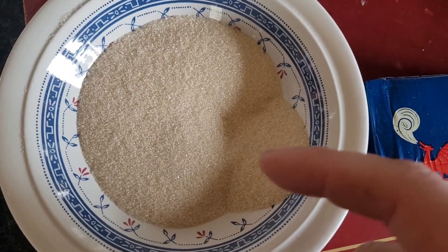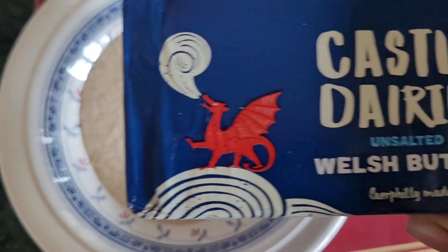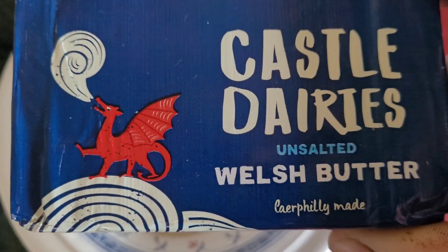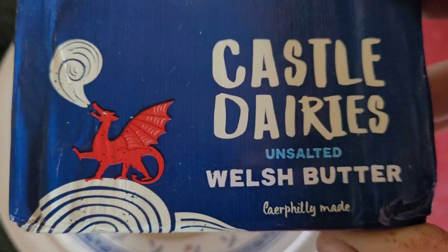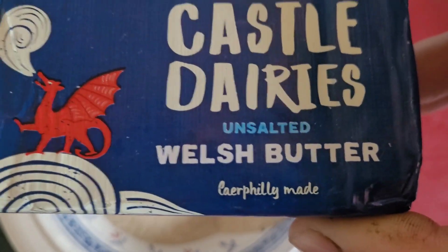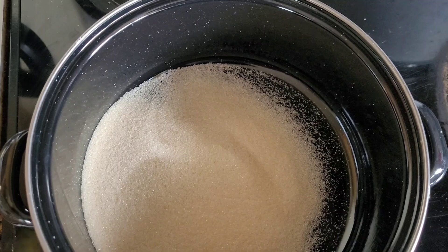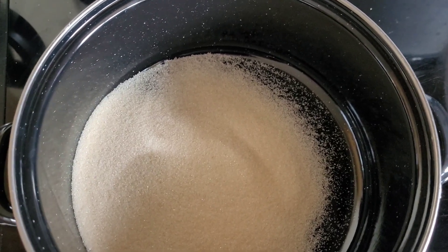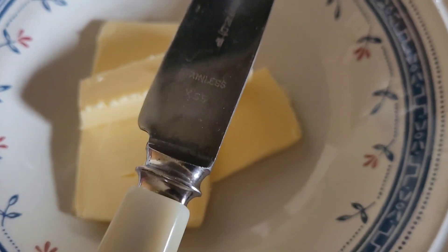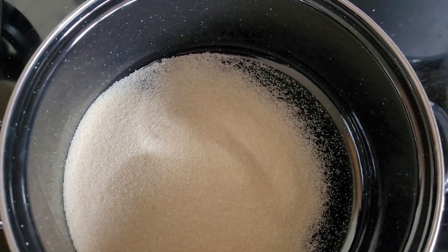We're going to need 100 grams of golden caster sugar, then 60 grams of diced and chilled butter as well, and 25 grams of unsalted butter to melt. Best to be Welsh. I've tipped the 100 grams of sugar in. I've used the same bowl now to put the 25 grams of butter — I need to melt this in the microwave.